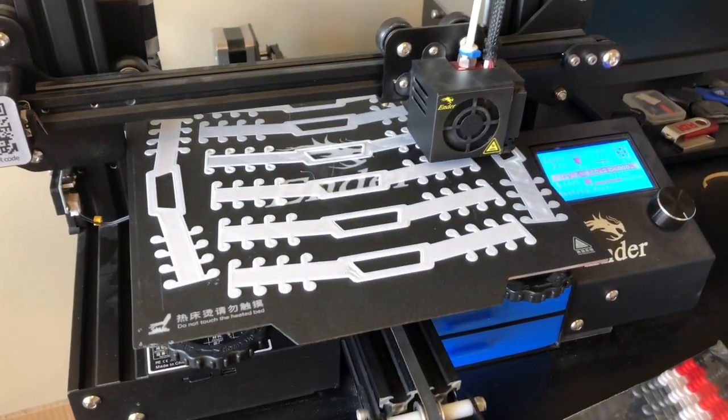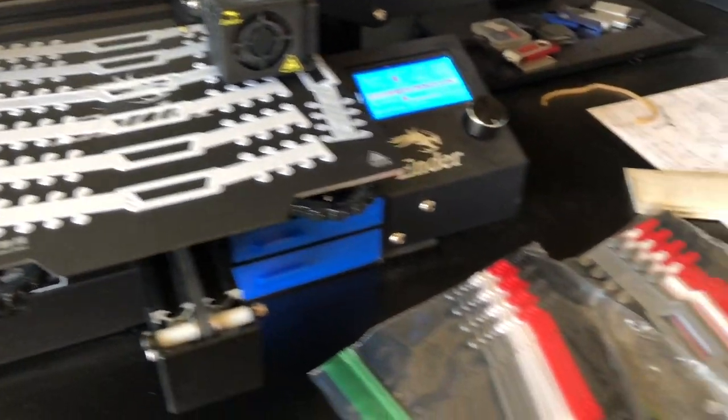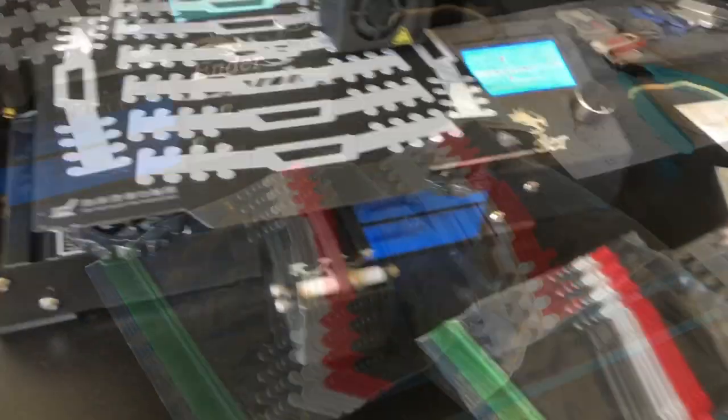I'm not sure about the cleaning and sterilization process - I'm going to have to find out from the nurses I know if I need to sterilize these before I send them, or if they handle that when they arrive. Either way, we've got another eight of them printing right now and I've done quite a few already.